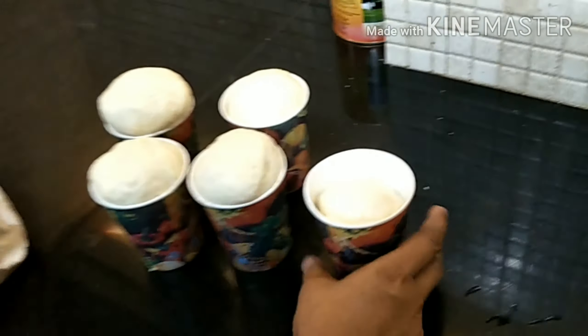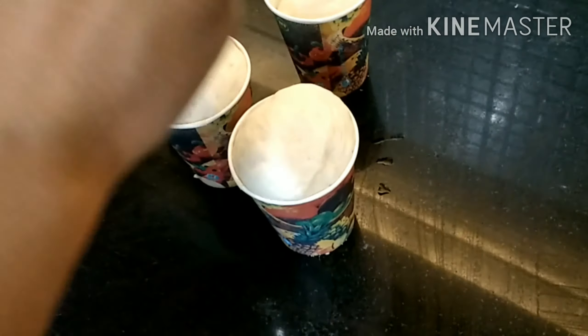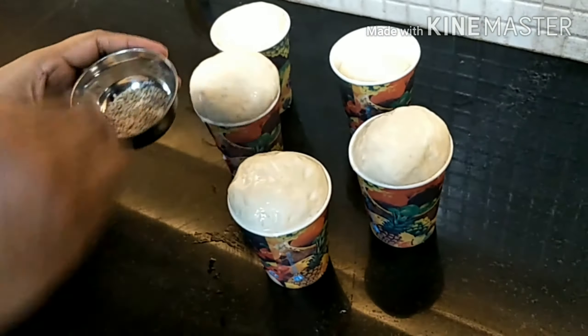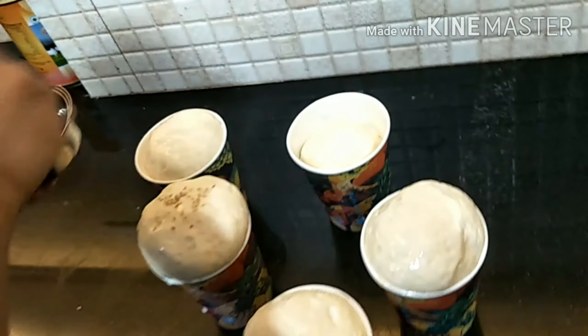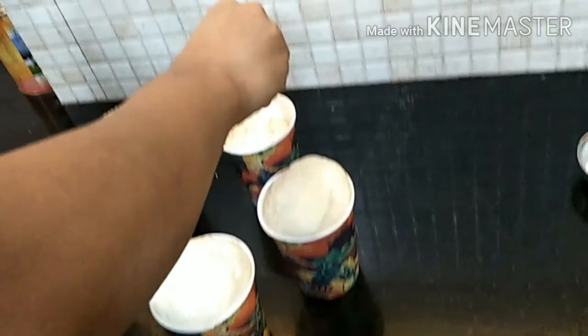After 35 minutes — oh my god, you can see it has risen up so nicely! Now we'll sprinkle some milk on top of each of our dough portions. Then we'll add some sesame seeds — sesame seeds are totally optional.